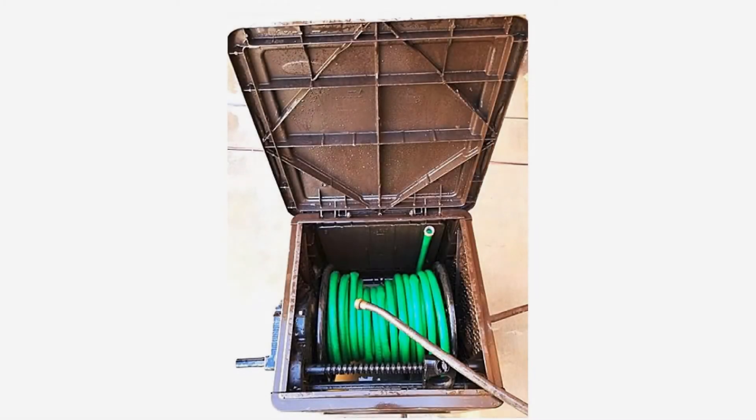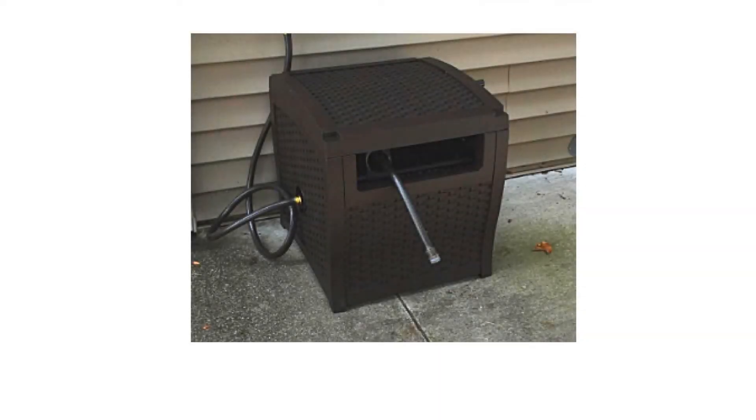It also keeps the hose cooler, so it doesn't spray hot water on your plants after baking in the sun. Protect your garden hose from wind and weather and keep it neatly and safely stored. It blends beautifully with your home's exterior.